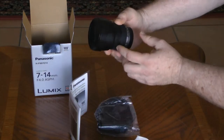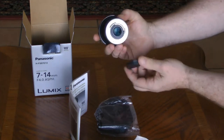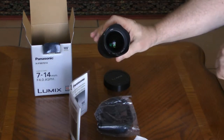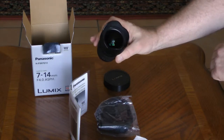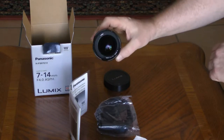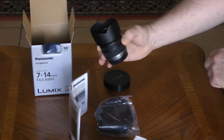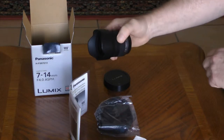The word Lumix is on it. It has covers for the rear and the front. As you can see, it has an extended element in the front that sticks out beyond the body of the lens, and that's protected by this built-in lens hood that is non-removable.